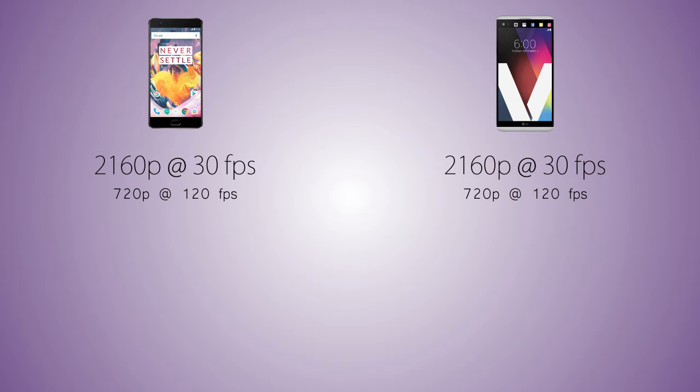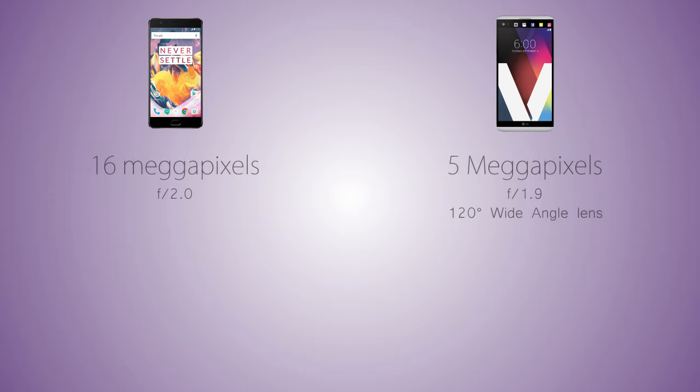As for video recording, both handsets can record 2160p 4K videos at 30 frames per second, and both can record 720p slow motion videos at 120 frames per second. Coming to the front camera, the OnePlus 3T has a 16 megapixel front camera with aperture f/2.0, while the V20 comes with a 5 megapixel selfie camera at f/1.9. The front camera on the V20 is a wide angle 120 degree lens for super wide angle selfies.